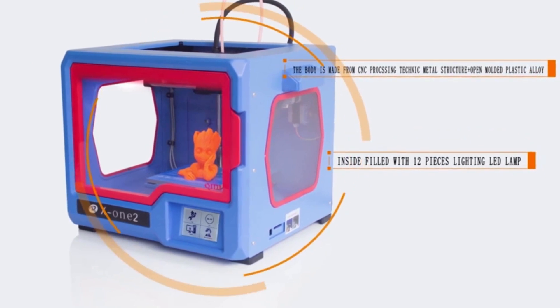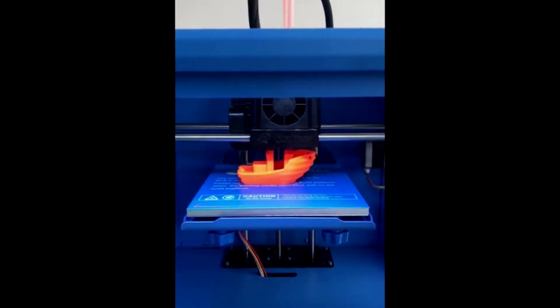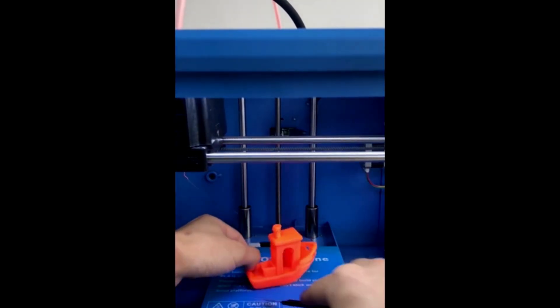Although Kidi has a strong community, it's not as large as some others. If you're willing to sacrifice build size for higher quality and assembly convenience, the Kidi X12 is the right option. But if you love build size and your logic is the more the merrier, check out option number three — the Longer LK5 Pro.